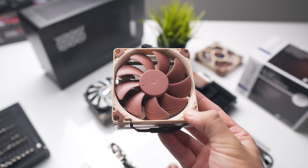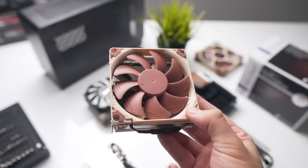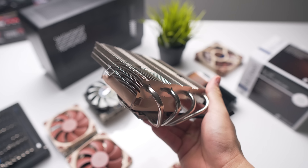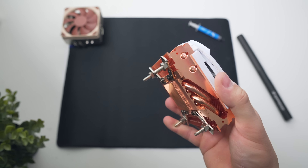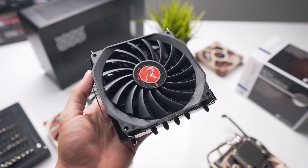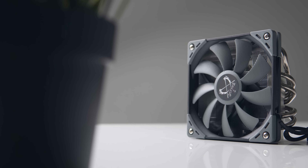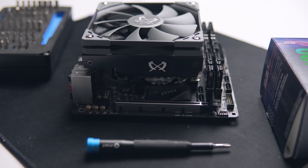Let's introduce the full lineup: we've got the Noctua NH-L9, the L9x65, the L12, the L12S, the Aluminium C7 and Copper C7 from CryoRig, the Raijintek Paleo 120, and finally the Scythe Big Shuriken Rev3. We're going to see how these coolers handle the Intel i5-8400 and a de-lidded 8700K, both at stock and when overclocked.